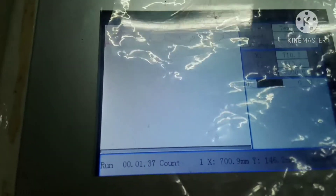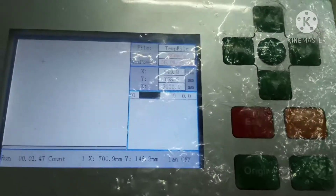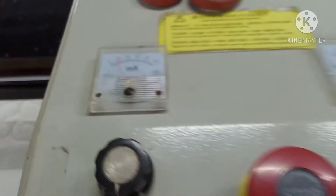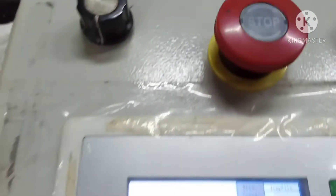Nah untuk monitornya kayak begini ya, dibungkus plastik jadi agak mengkilat — masih baru nih ya, masih belum lama. Jadi kayak begini, tombol-tombolnya kayak begini ya. Di sini juga ada indikator-indikatornya nih, ini indikator lasernya, apinya — karena dia pakai dua mata laser, jadi dua ya indikatornya. Ini untuk pengaturan speednya nih ya.